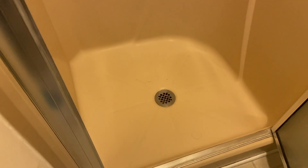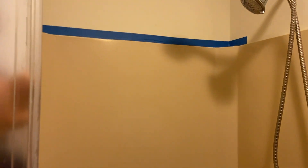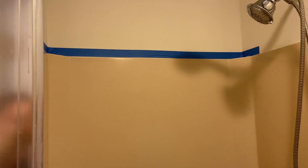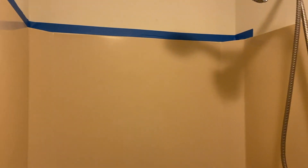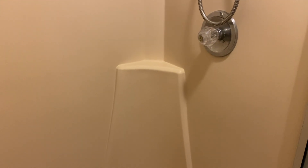We did start taping and we are going to tape all around here, all the edges. The lighting keeps changing and making it look a little more yellow than it really is, because it is actually an almond kind of color. It is not dirty — it is actually in good shape. There are no cracks, no scrapes, no damage to it. It is just an older color that makes it look dingy even though it is not dirty. It just doesn't look as bright.